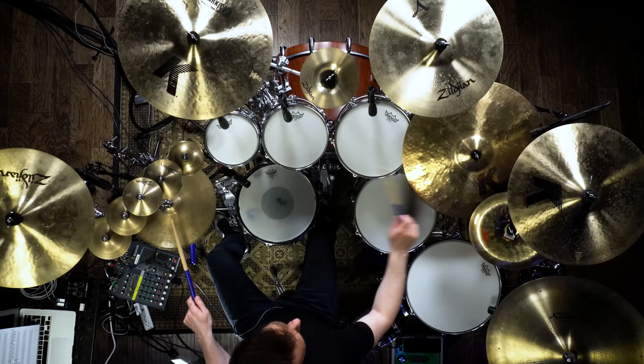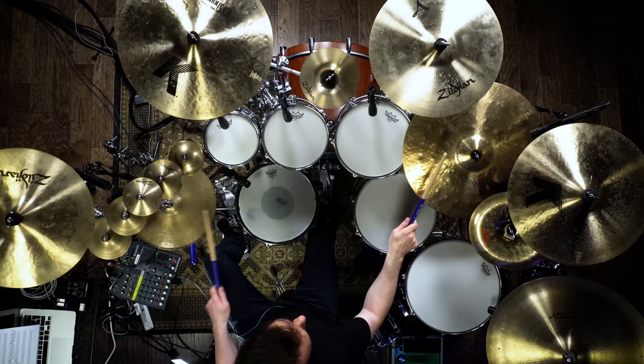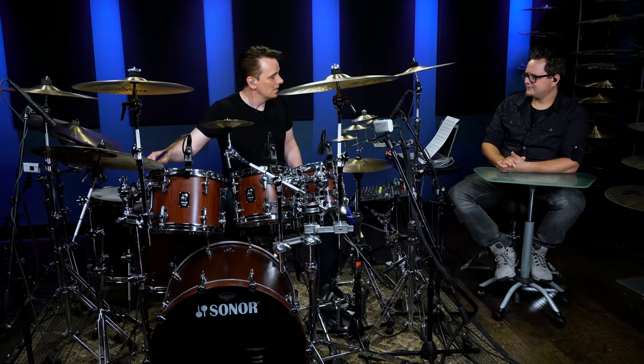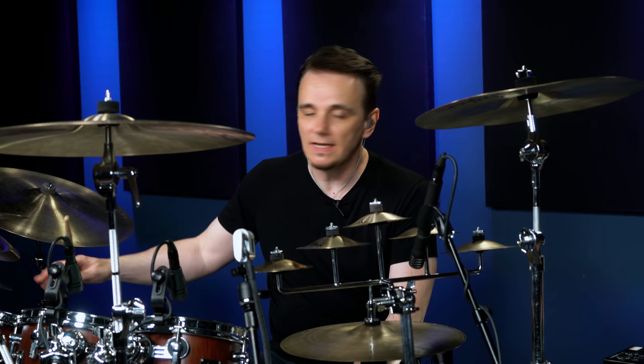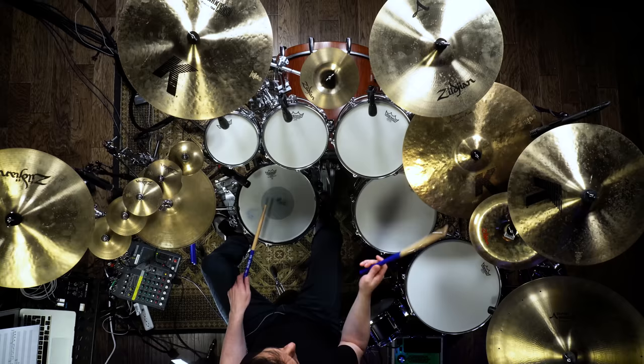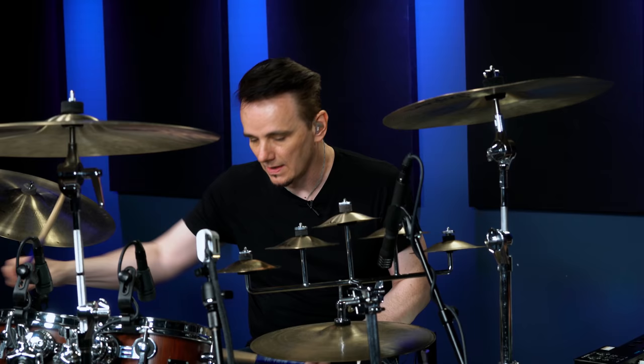I also use that pattern as a way to accent five notes. So if I play in seven-eight, and then I play the pattern of five over the top, you're gonna have seven-eight and five-sixteenth running at the same time, right? It sounds like this.